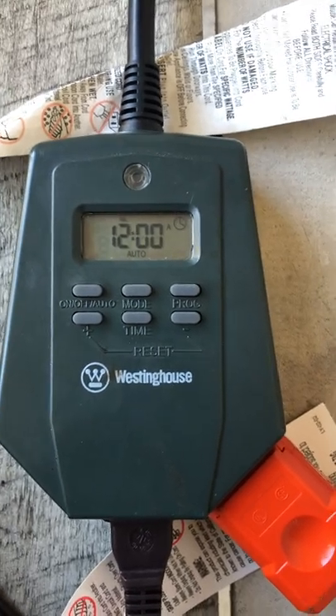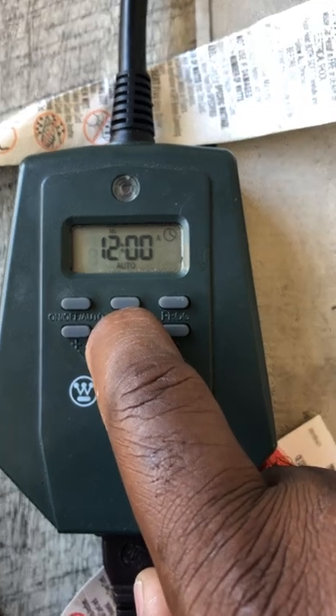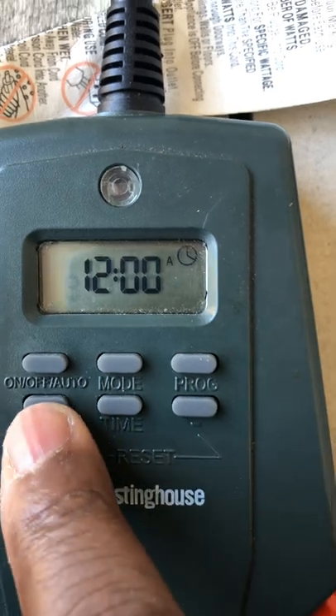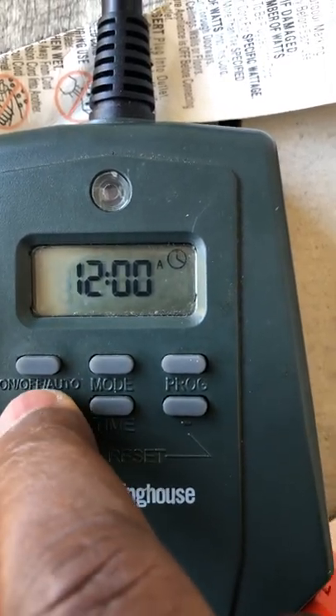First we're going to set the clock. You hit the time button and hold it for like two or three seconds. You'll notice that top right up there shows Monday, so we're going to change this to Friday — just hit the plus until you get to Friday.